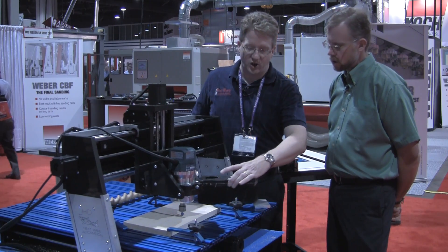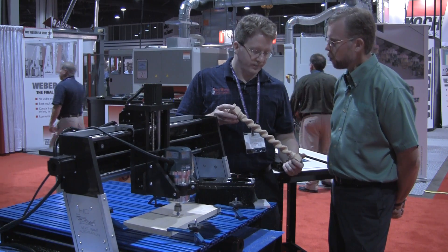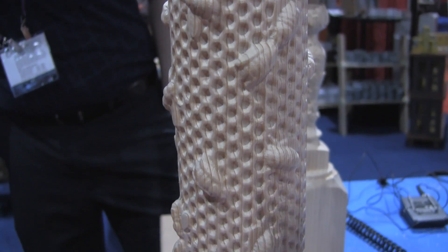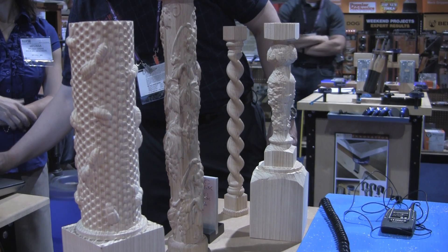We've also started a whole new 4th axis capability, which allows us to machine either in rotations, indexing, or completely turning it and machining it on all axes.